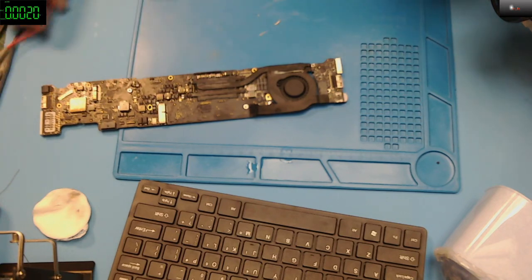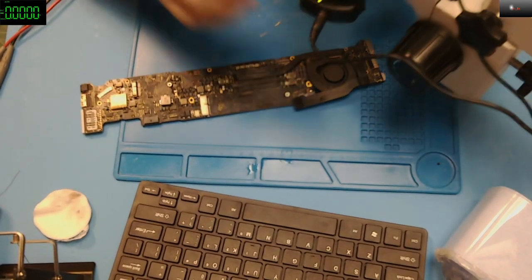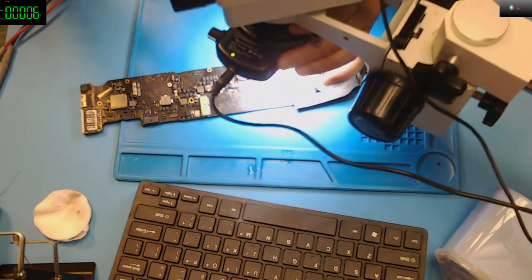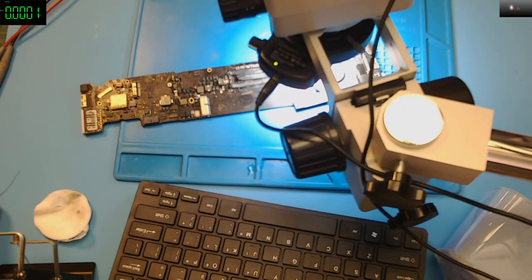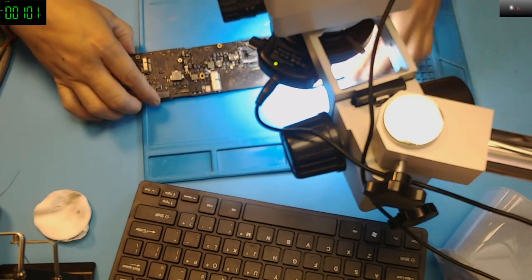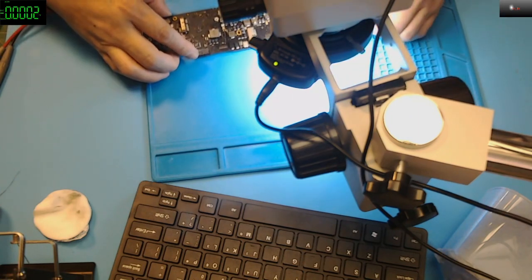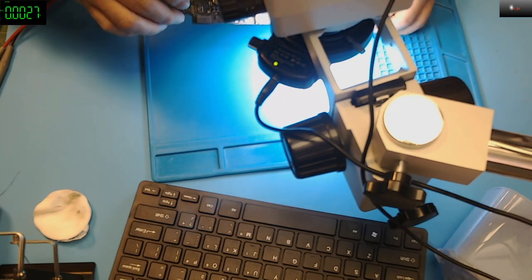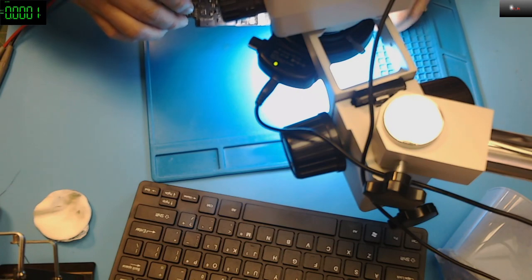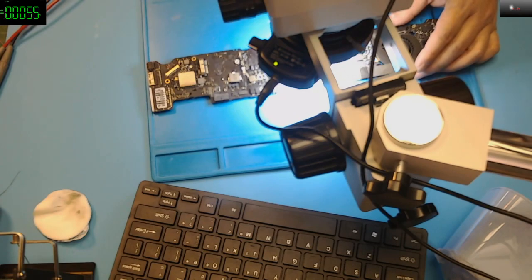I still have some problems. Let me put on the scope so you can actually see everything. Oh my goodness — look at this. Let me get that in focus for you.